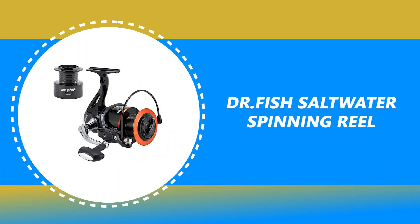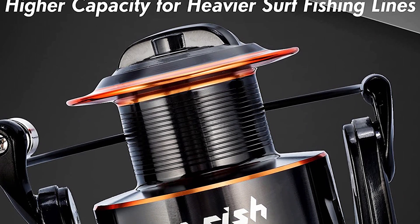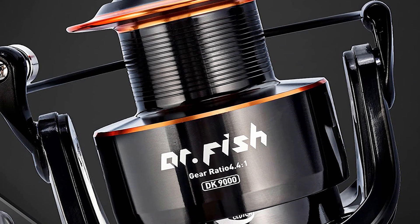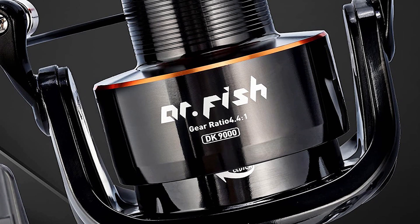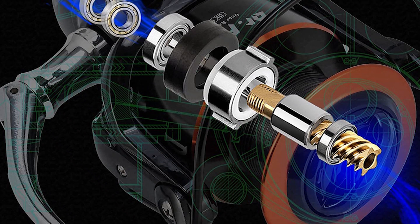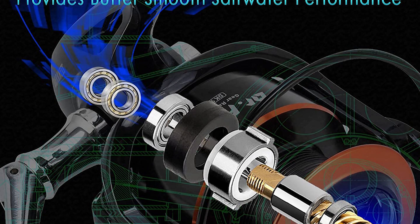Number 4: Dr. Fish Saltwater Spinning Reel. This Dr. Fish Saltwater Spinning Reel comes with an enhanced graphite S body designed for saltwater, with increased strength, durability, and corrosion resistance. It has a sealed triple carbon fiber drag disc that provides max drag up to 35 pounds, powerful enough to fight the beast in the deep.